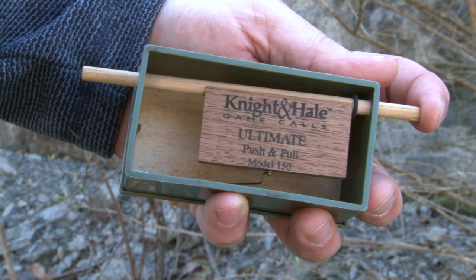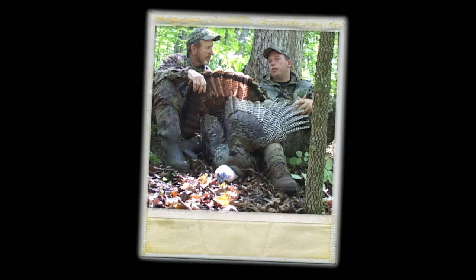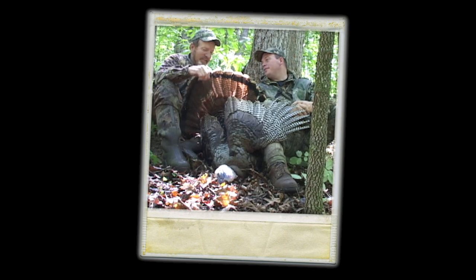Let's talk about one of the most underrated, overlooked turkey calls out there today: the old push-pull. Years ago I was hunting with David Hale, and we were working on a bird — we killed a bird that day. And I asked him, of all the turkey calls you guys have made, what do you think is the most effective? And he said the push-pull.